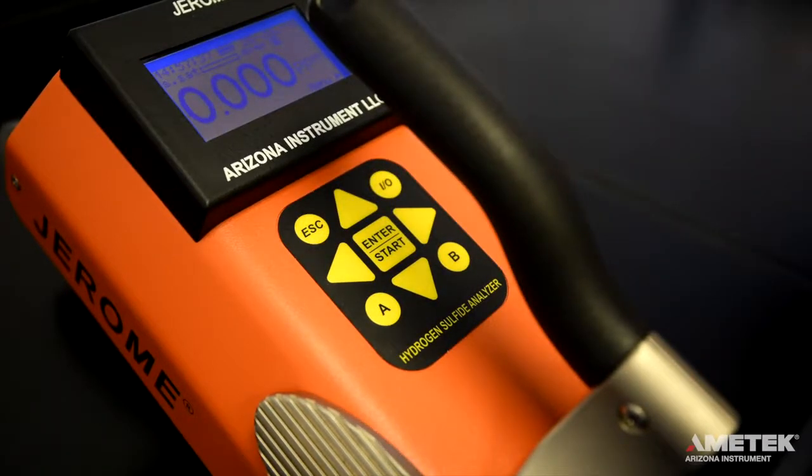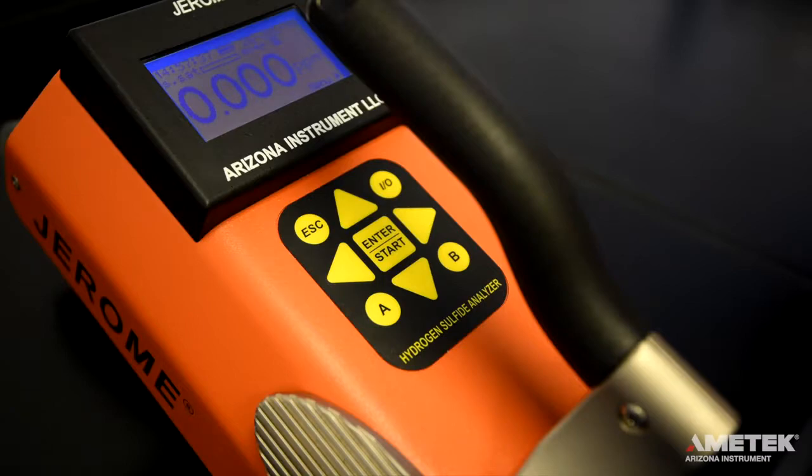The display should read 0.000 ppm. On the main menu, you will see the date, time, battery life indicator, test result, result units, sensor saturation meter, and menu link.